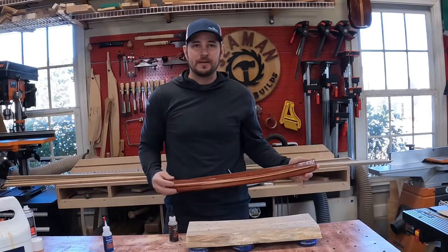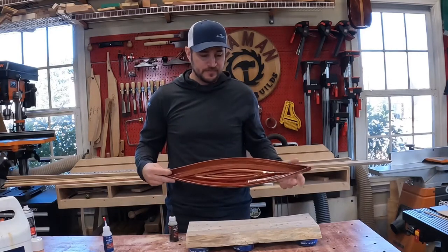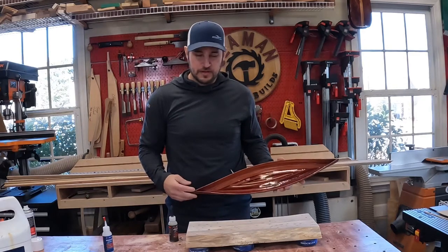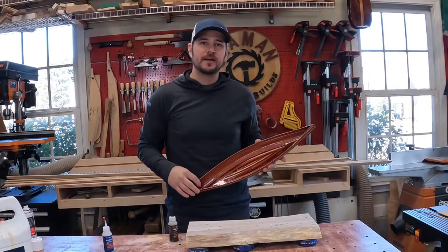Welcome to this week's In the Shop with Scott. I make more progress on the mini canoe and start working on a walnut charcuterie cutting board, whatever you want to call it. I hope you enjoy the video.